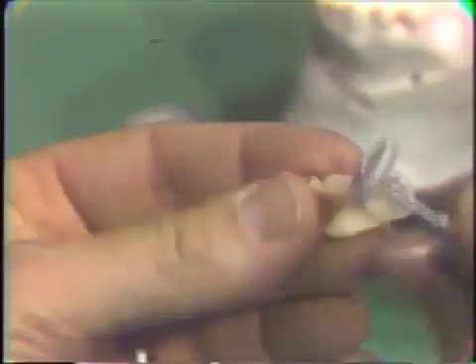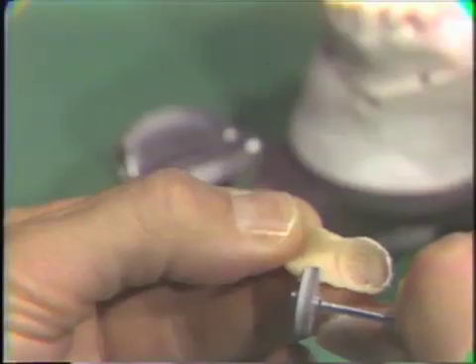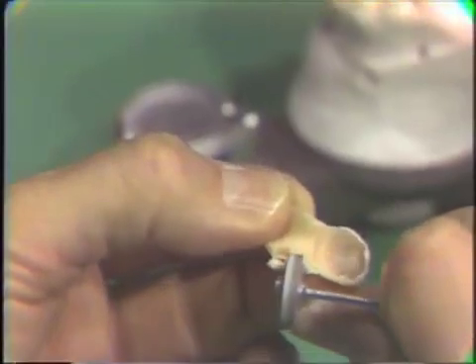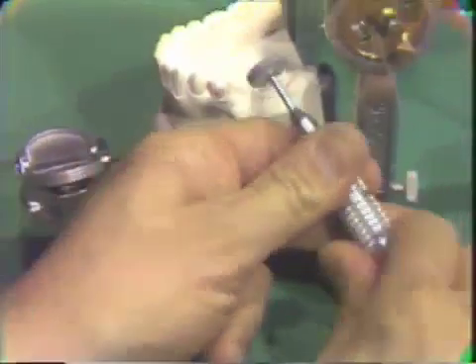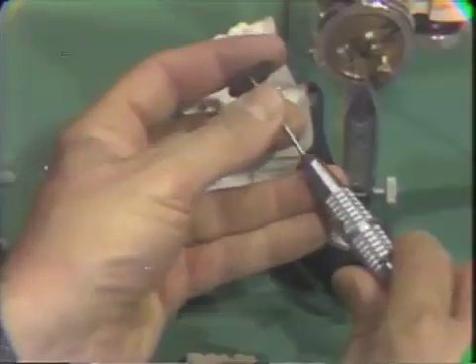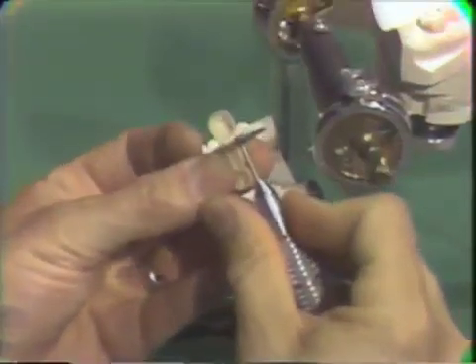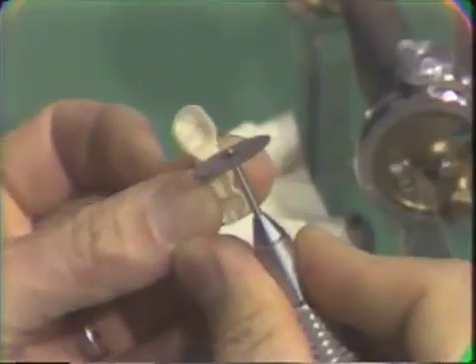A heatless stone is used to trim away the rough flash and to contour the pontic. The pontic should be formed into a sanitary pontic, just as the permanent fixed bridge will have. The sanitary pontic should follow the contour of the ridge and have a millimeter of space under it. The Joe Dandy disc is then placed in the straight handpiece and used to contour the interdental space or embrasure area of the pontic. This connector is formed so that there will be room for the soft tissue.